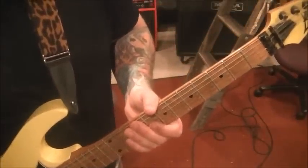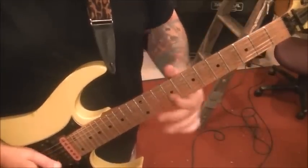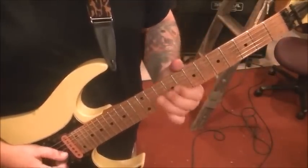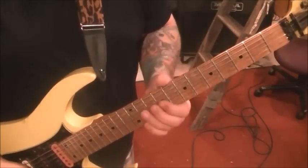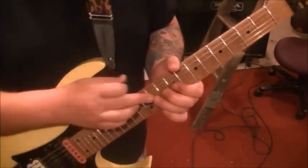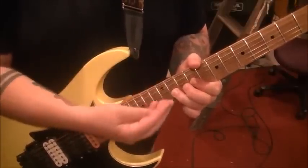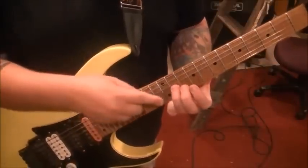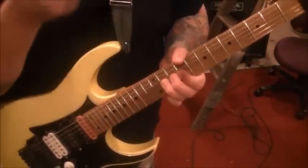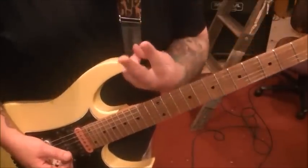Section one is the intro solo — we have five sections total. That intro solo goes two times through, starting from one second in. On the 11th fret G string, you want to bend a whole step using your third finger. Back it up with a couple of fingers to help strengthen that bend. You'll see guitar players use more than one finger to stabilize and strengthen bends. Bending a whole step means a two-fret bend.